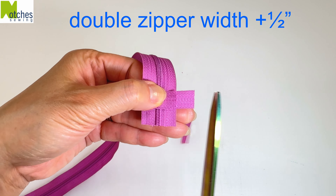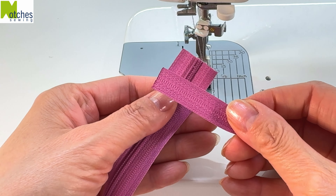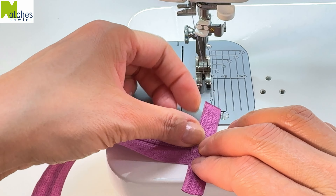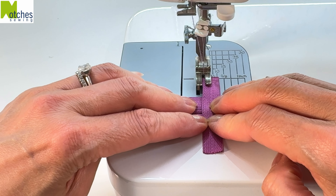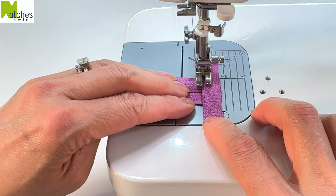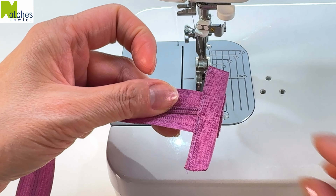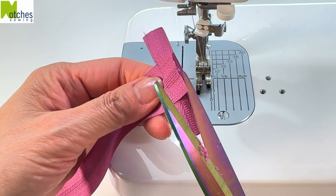Measure around double the width of the zipper and cut half an inch more. Carefully use a lighter or candle to seal the two short ends. With the zipper teeth side up, center the smaller piece on top matching the edges. Keep everything nice and straight and stitch close to the left edge right across.